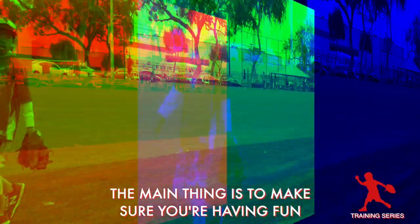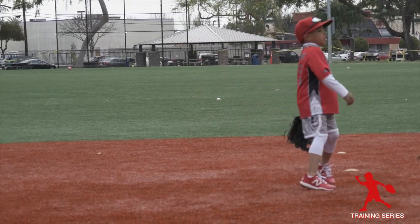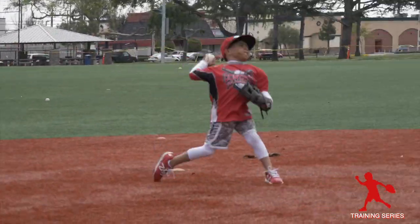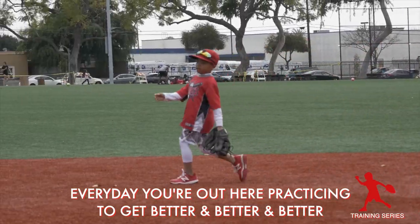The main thing is to make sure you're having fun out there. Every day you're out here practicing to get better and better and better.